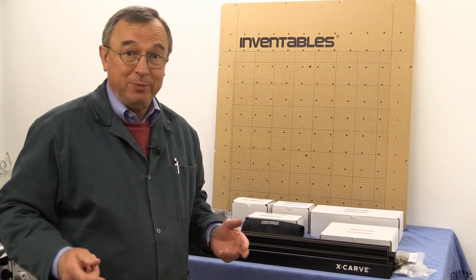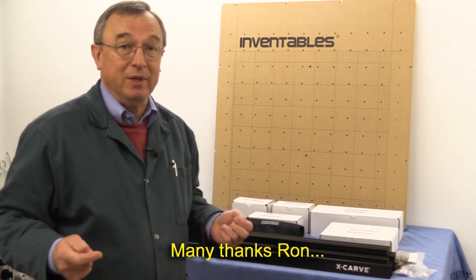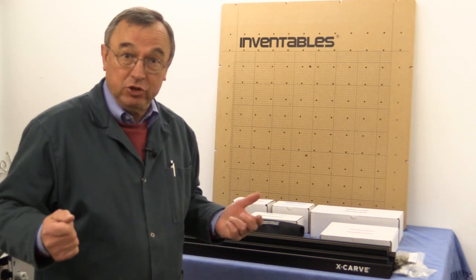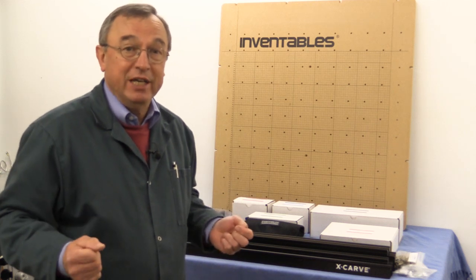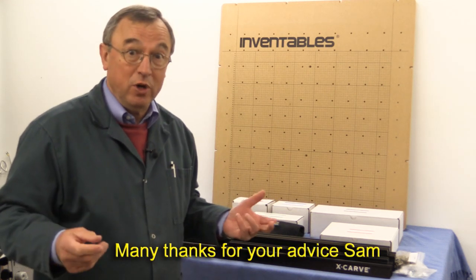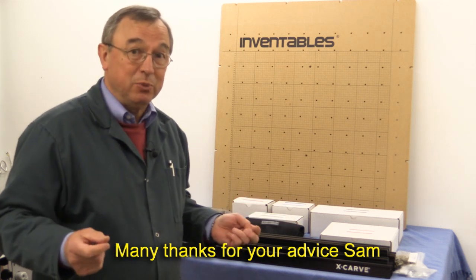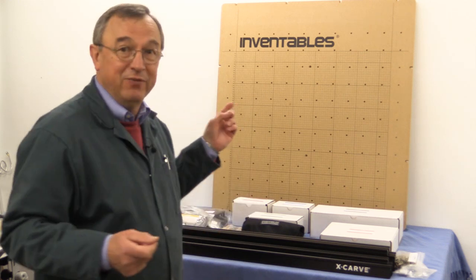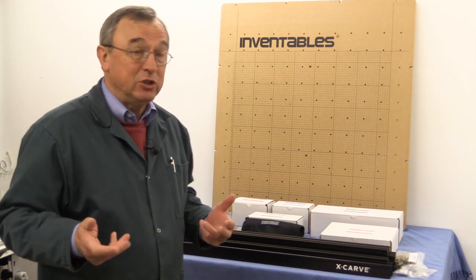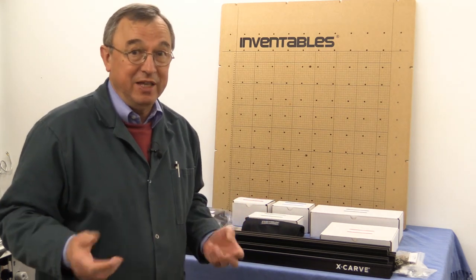Just over four months ago, one of my subscribers sent me a message asking was I aware of this company called Inventables. At the time I wasn't, and it didn't really register particularly. And then I was at my wood yard and got chatting to a friend of mine, one of the machinists there. He said that he had built himself a CNC machine from bits and pieces, got from all over the place — mainly from eBay. He said it was a great struggle, but he was very pleased with it. And then I remembered Inventables, and one thing led to another, and they actually contacted me and invited me to take one of their machines, build it, and tell you what I think about it.